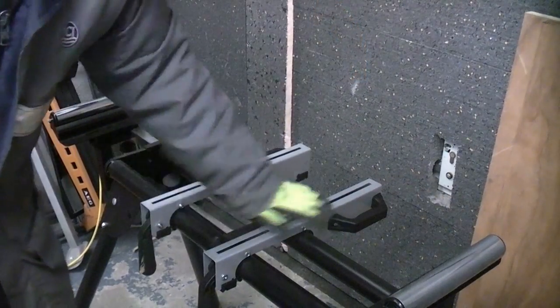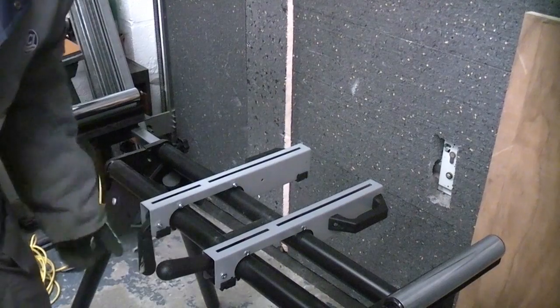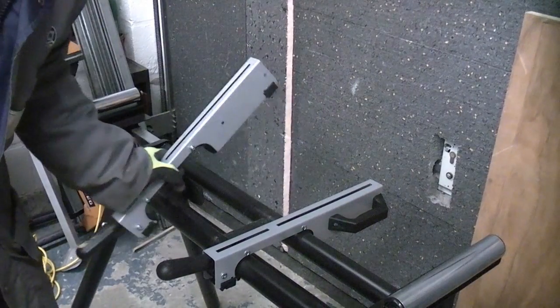You can see that I've put the two fixing brackets on already and I've just ensured that they are tight once they are clamped in position.